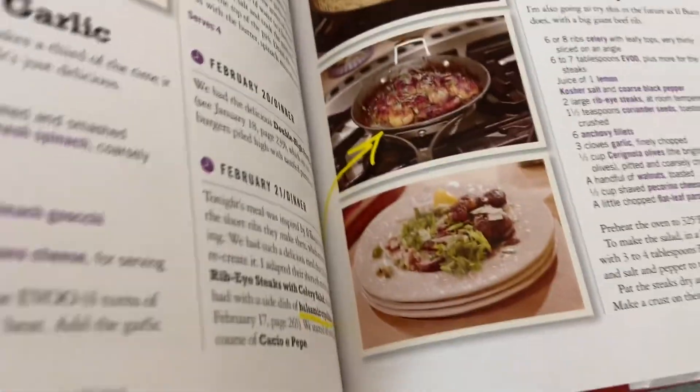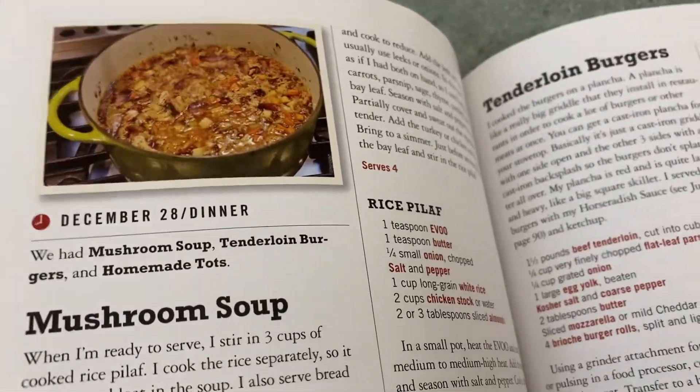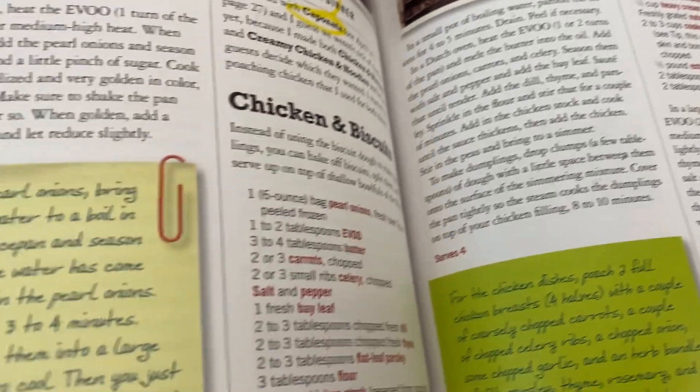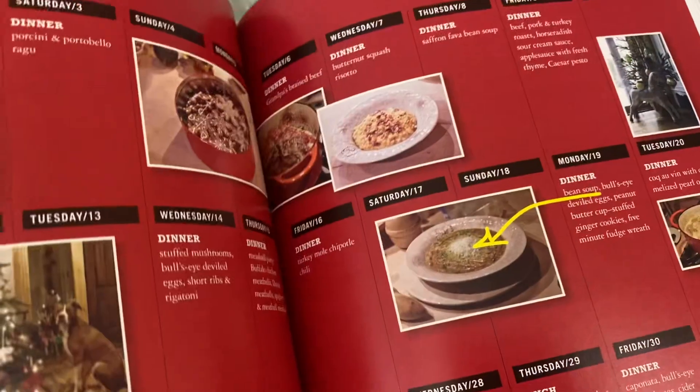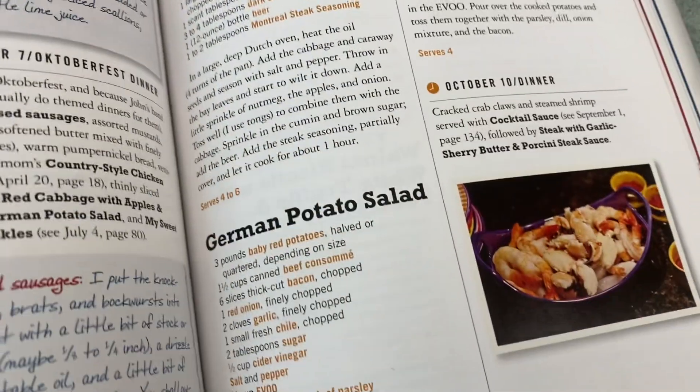So it's really inviting and easy to follow along, and there are just so many recipes in here. Basically, she's showing you what she made the entire year — this is one month. It's December. You can see what she made throughout December and then she has the recipes, and she does that for every month.